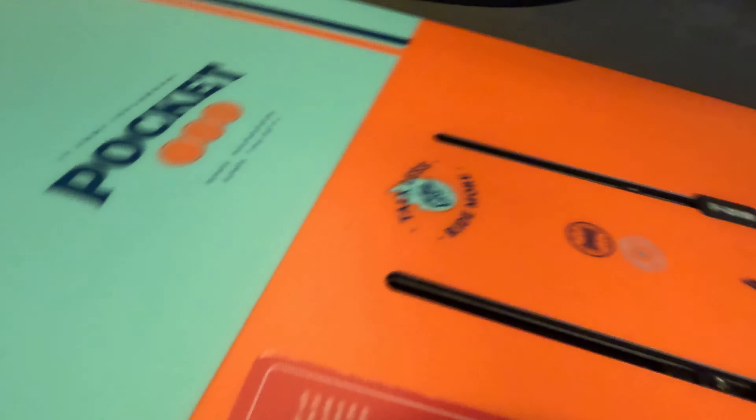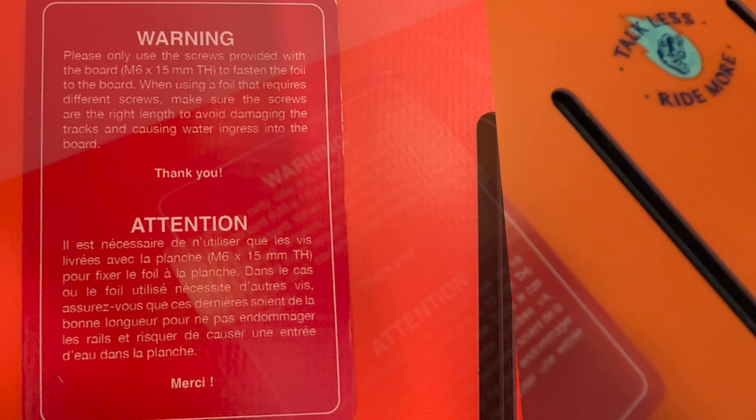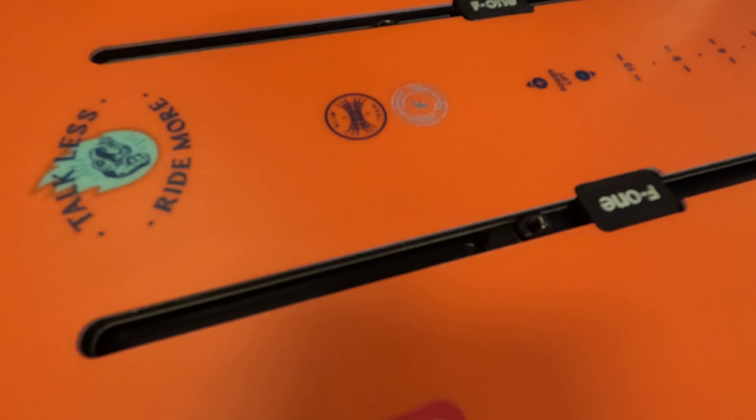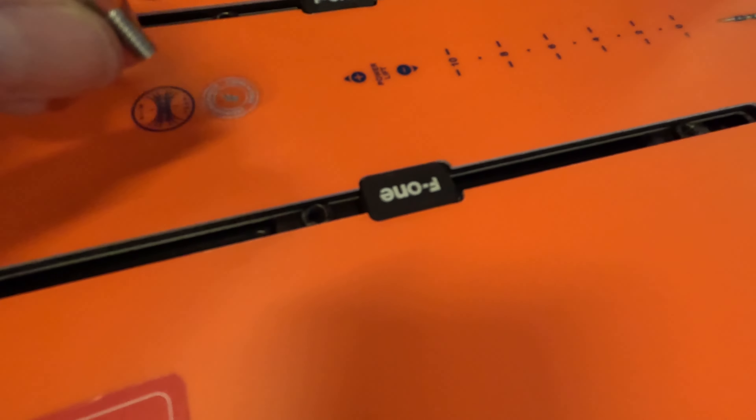The bolts that hold the Cabrinha mast to the board are M8 bolts — these big guys — which have a really fat head on them to be able to fit inside the flanged conical countersunk hole at the base plate of the mast. Well, I get this F1 board and you can see here there's this lovely sticker that says only use M6 bolts.